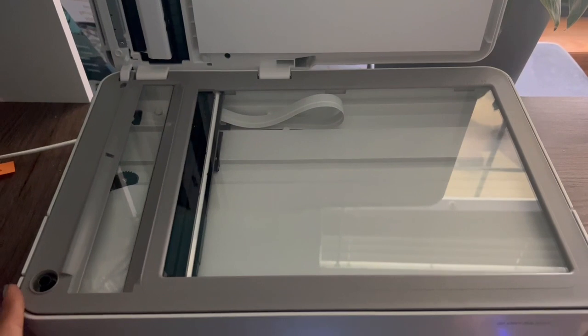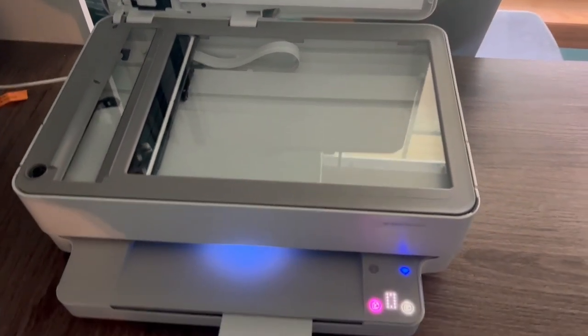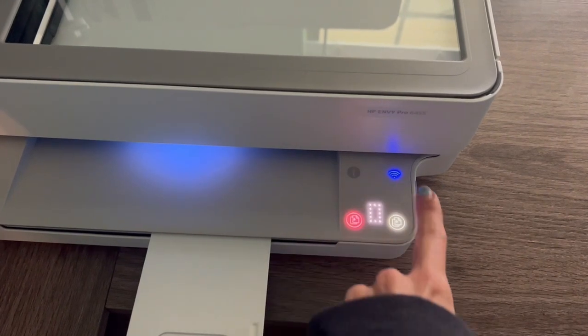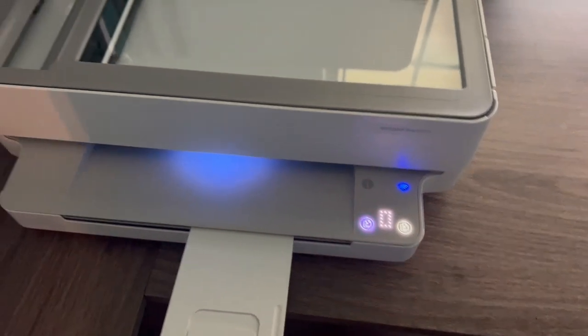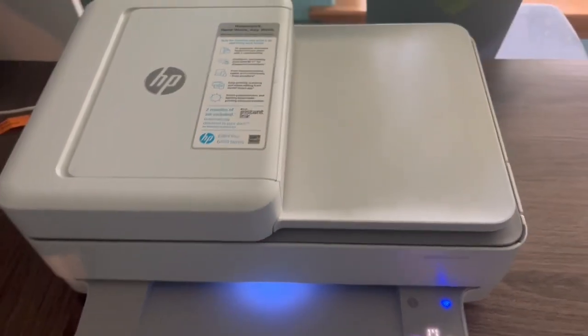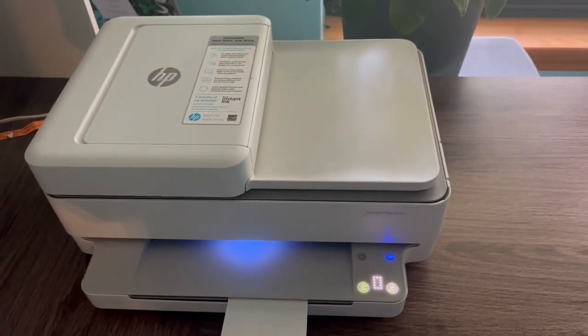This printer was super easy for me to set up, and I love how easy it is to correct a paper jam. It's not super complicated to open it all up and take it apart to get the paper out, which is great. It also has a printing plan where you pay per month for the amount of pages you want to print.